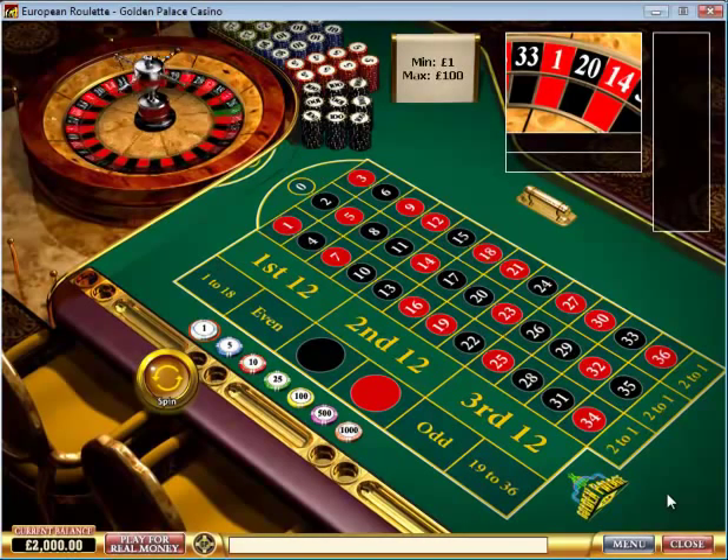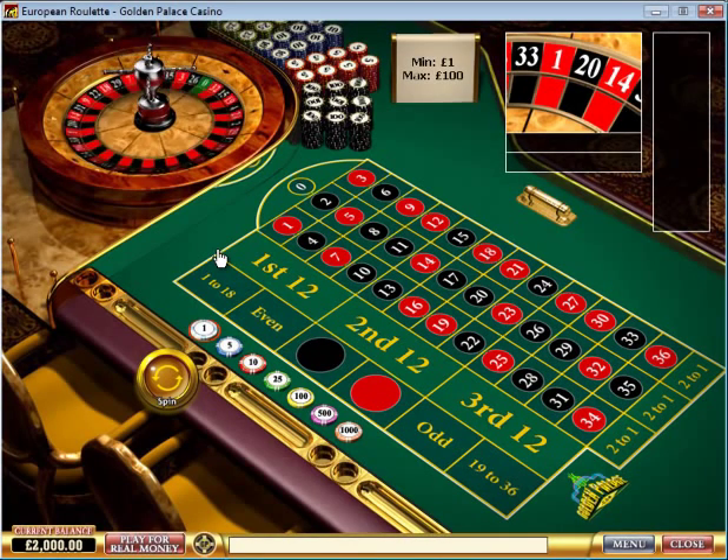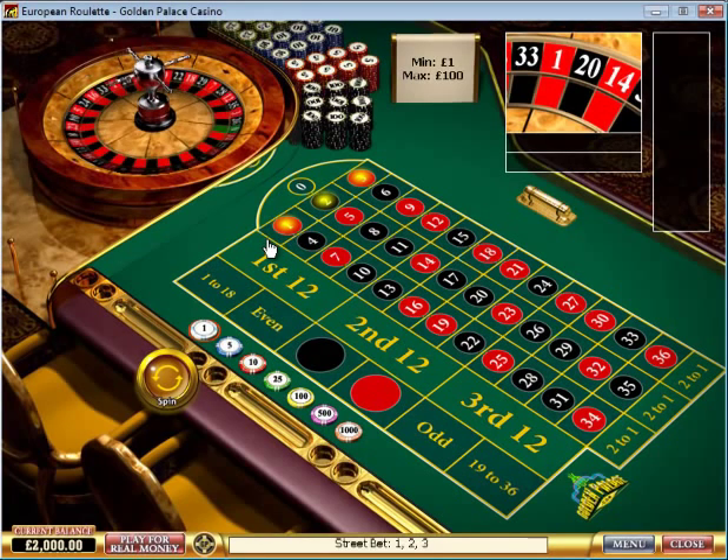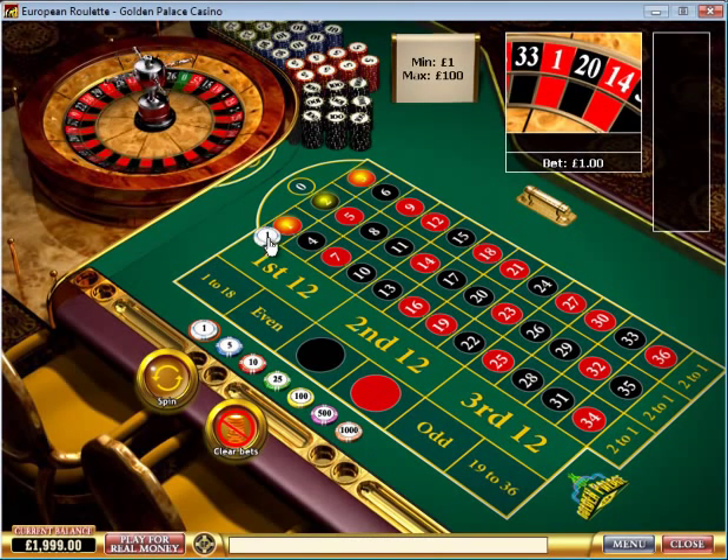A street bet on a roulette table is an outside bet, and the odds actually pay 11 to 1. Now if you want to select three numbers at a time, it's called a street bet, and you place your chip on the edge here — that bet there is just selecting numbers 1, 2, and 3.